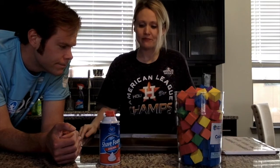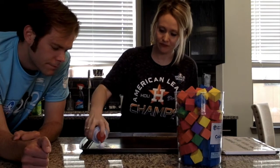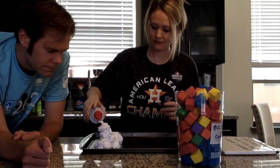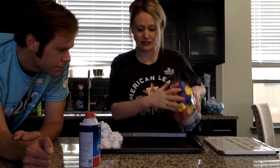We are going to begin by putting some shaving cream in the corner of our cookie sheet. Next, I am going to pour out the blocks onto the same area next to the shaving cream.